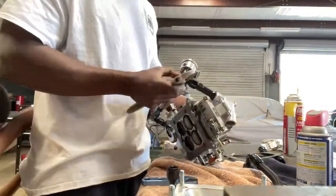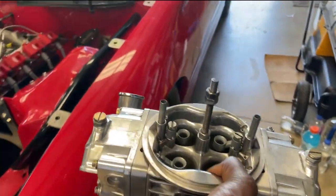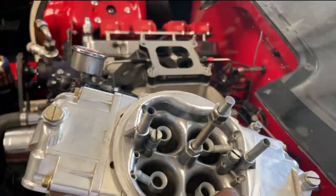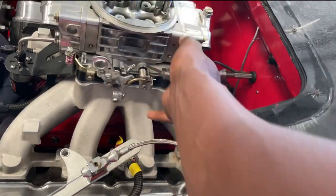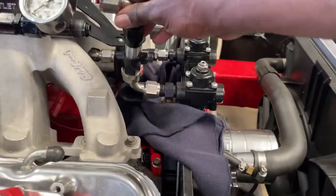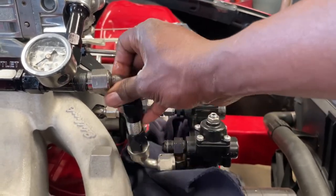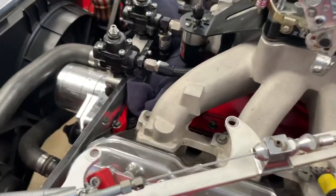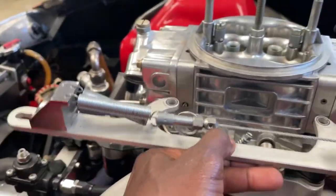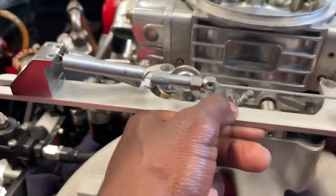All right, now it's time to put the carburetor on. Go ahead and put a new gasket on it, go ahead and put the line on it before I tighten up the carburetor. Now I gotta swap out this bracket - it's too big for this carburetor, doesn't fit.